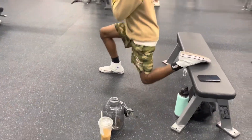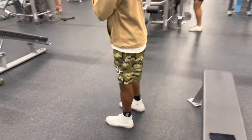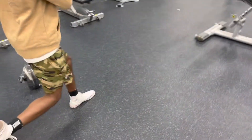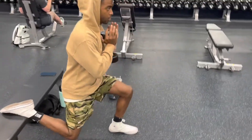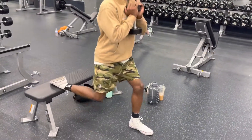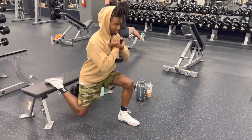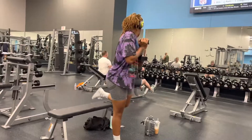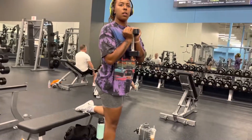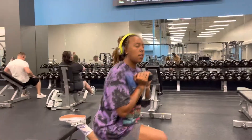Bulgarian split squats — everybody's favorite. There are two variations: you can be more upright, like my brother is here, and it's going to hit more quad. Or you can lean a little bit forward and hit more glutes. That's what I was asking about here because I wasn't really paying attention — I was jamming.